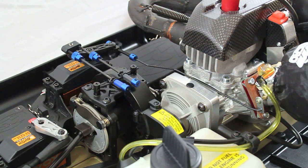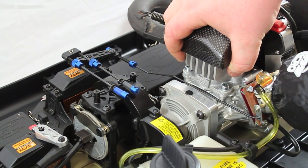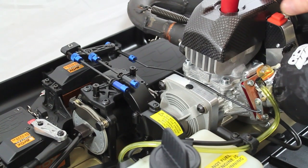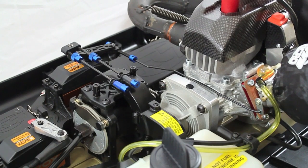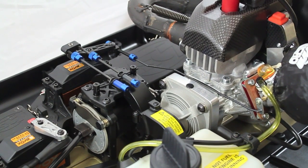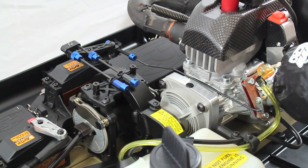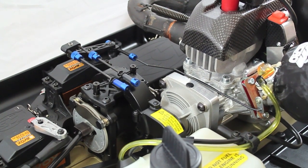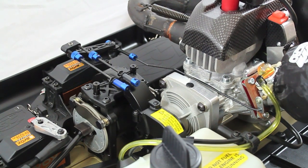Once that's all done, put the body shell back on and fuel it up. We highly recommend using Bottle Race oil, KXT or KGR. Run the engine at 32 to 1, or 3 to 4 percent — whatever you're most comfortable with. Half an hour of run time is plenty to run it in. Stock needle settings for the carb are one and a quarter turns on both the high and the low.